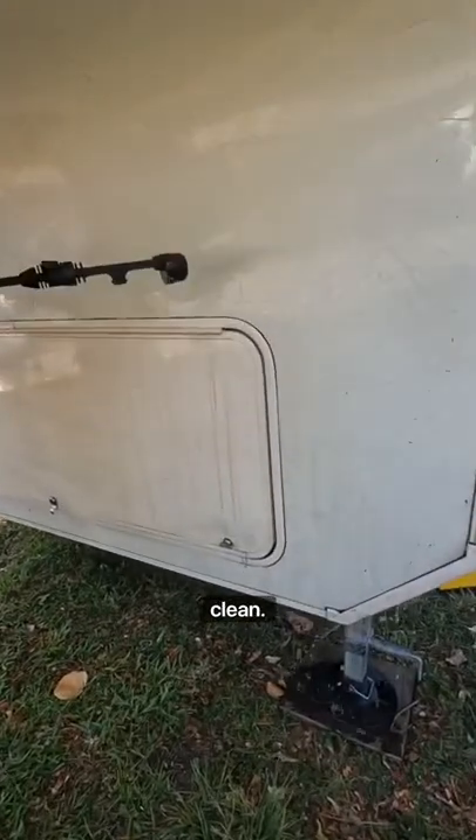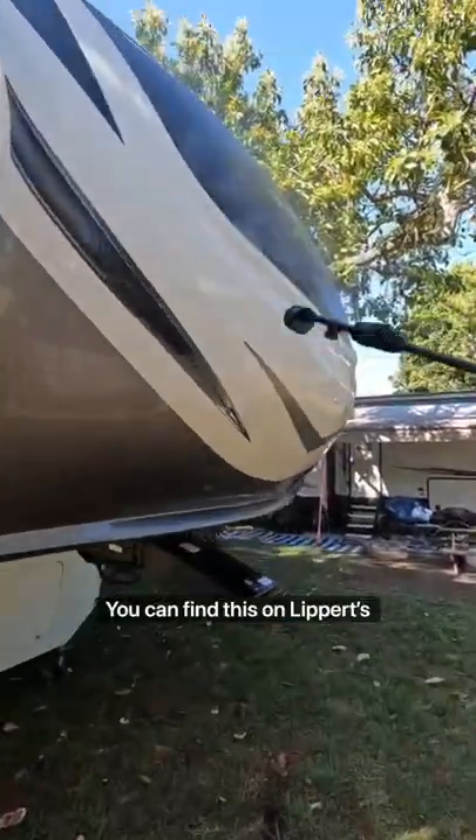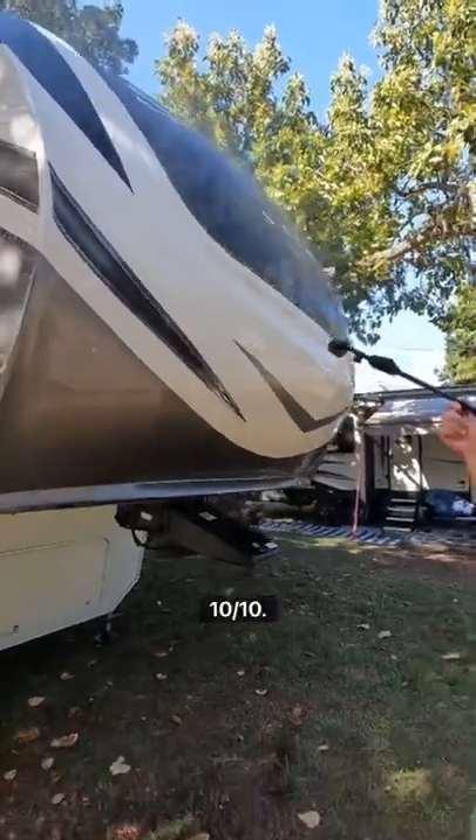This was amazing — it's specifically made for RVs, so it's not too much pressure, but it does give a nice good clean. You can find this on Lippert's website. 10 out of 10.